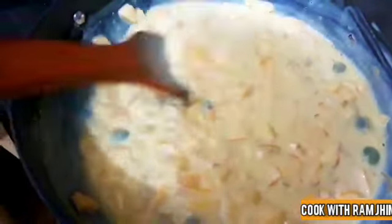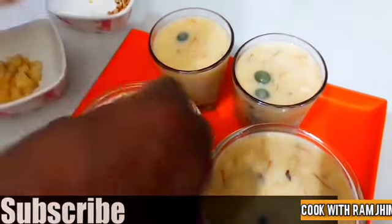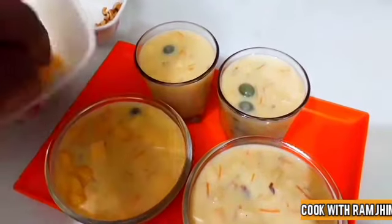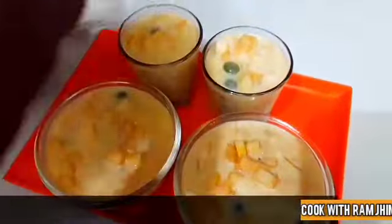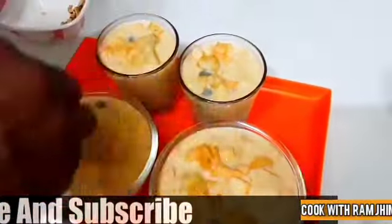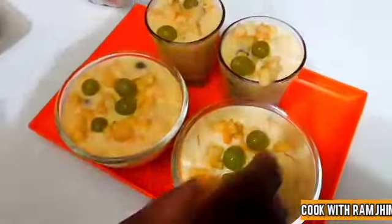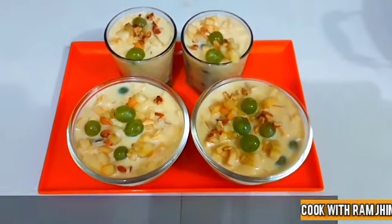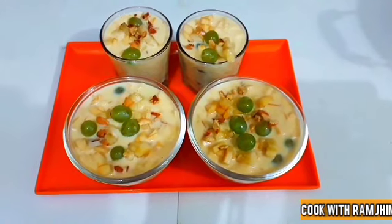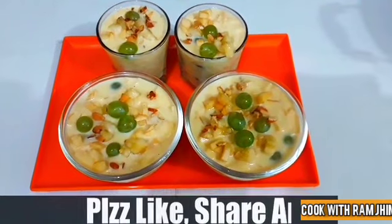We will put it in the serving glass. I will add the fruit custard and mix the fruit into it.